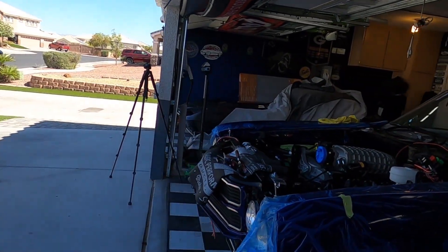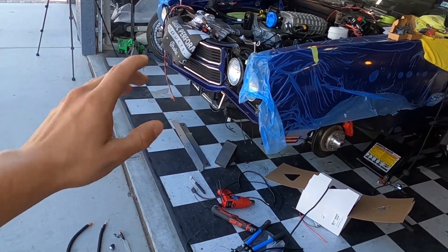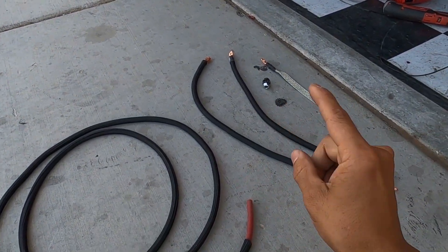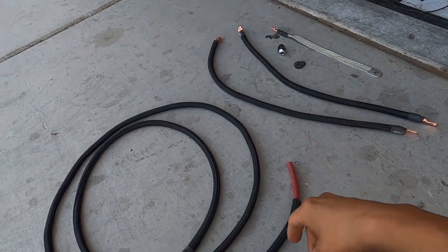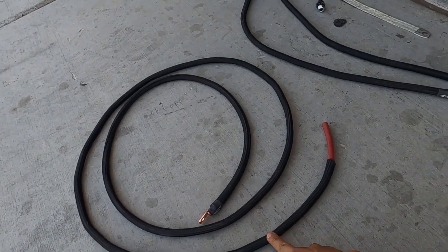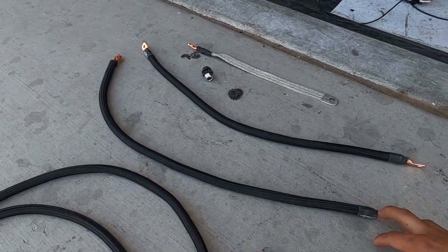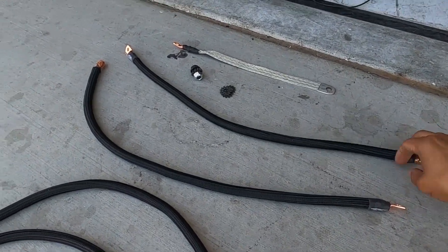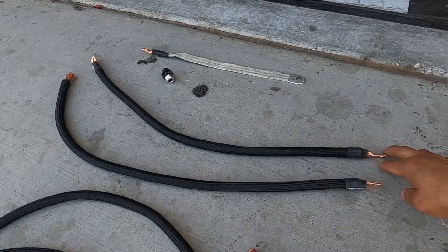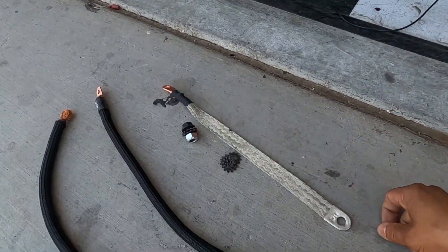Let me show you the mess I got going on — we've obviously been working on the wiring. Here are a couple of different grounds we're going to be using today. We have our main ground from the battery to the head, another one to the chassis, and this one here is for the alternator. Depending on the alternator, some require an extra ground and some don't — this one does. And then we also have our body strap.